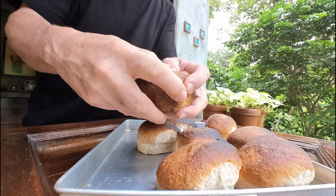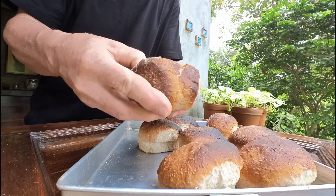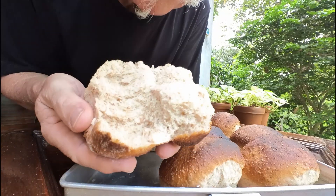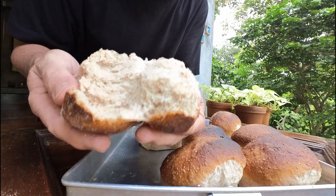Now that they've cooled down a bit, let's open one up. The crust feels pretty good — oh, that looks good to me. Smells fantastic. A little bit of honey on there and it should be perfect.